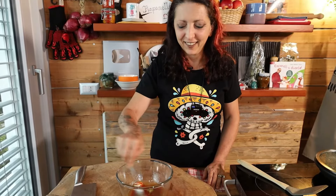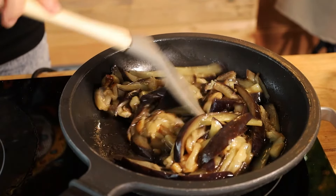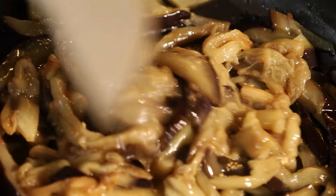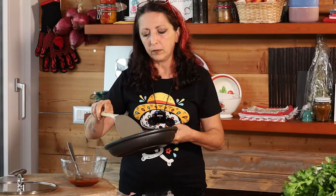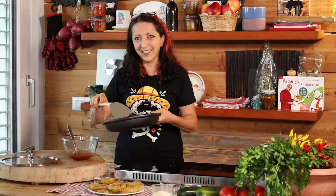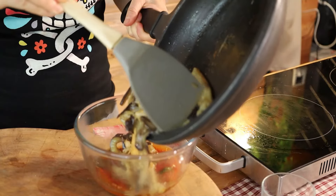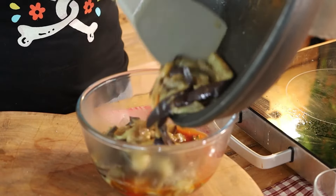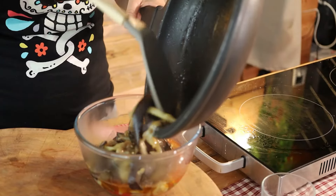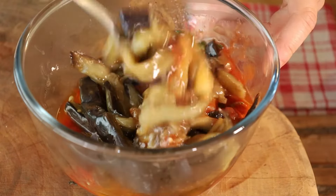Mix it well. In the meantime, the eggplant is cooked. After the eggplant is cooked, we put it into the marinade. I would even cool the eggplant down first if necessary. You can do the opposite too — cold sauce is best when it's cold. Stir and let it cool.